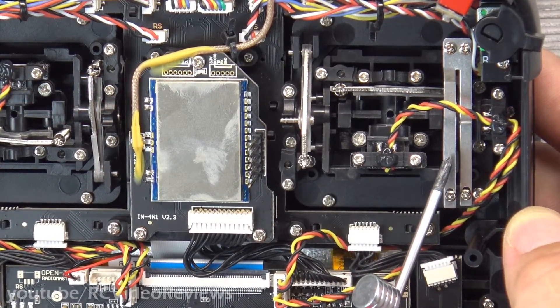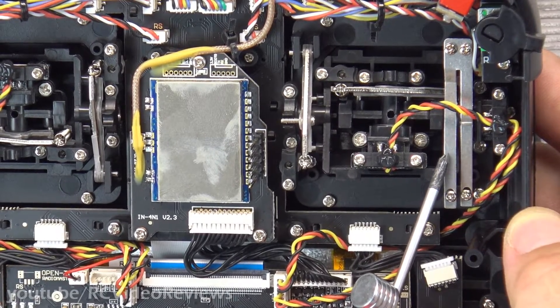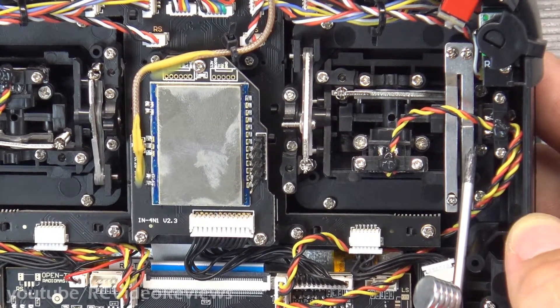Hello, welcome back to RC Video Reviews. Today I'm going to show you how to adjust the gimbal tension on the Radiomaster TX16S.